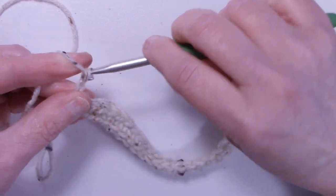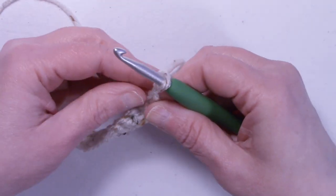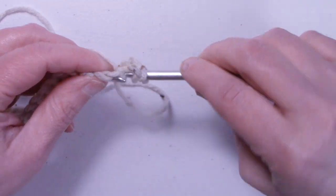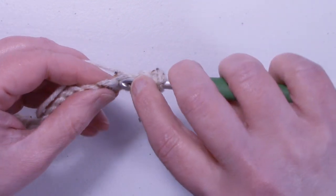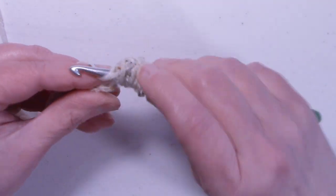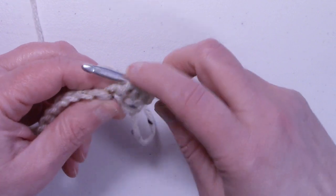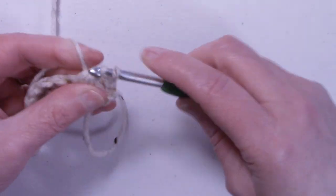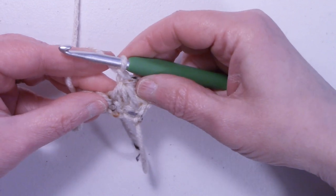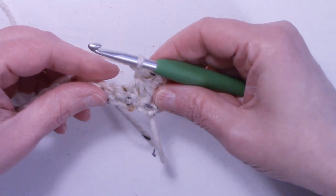To start row two, we're going to chain up three, turn the work, and this is going to be our first row of the triangle stitch. Yarn over the hook, insert into that first stitch, pull up a loop, yarn over, insert into the next stitch, pull up a loop, yarn over, insert into the next stitch, pull up a loop — and now we should have seven loops on our hook. Yarn over and pull through all seven loops. Chain one to secure the triangle stitch, and chain one again to move on to the next stitch.